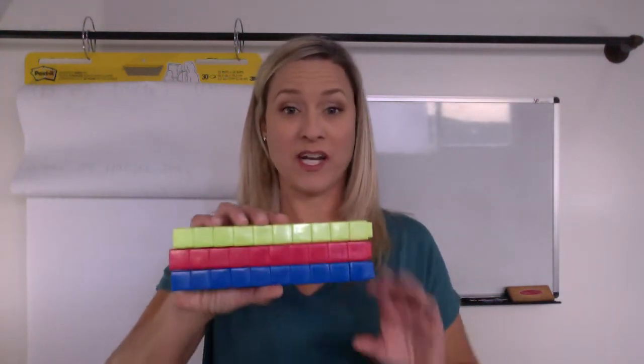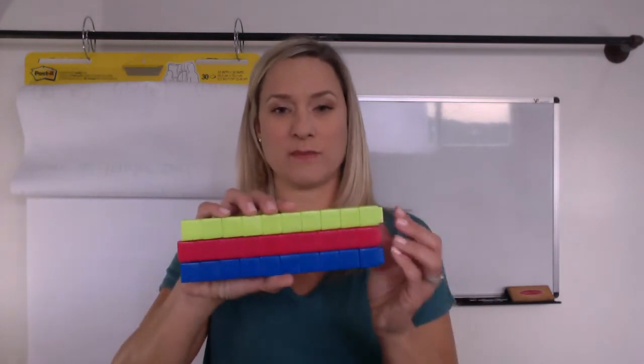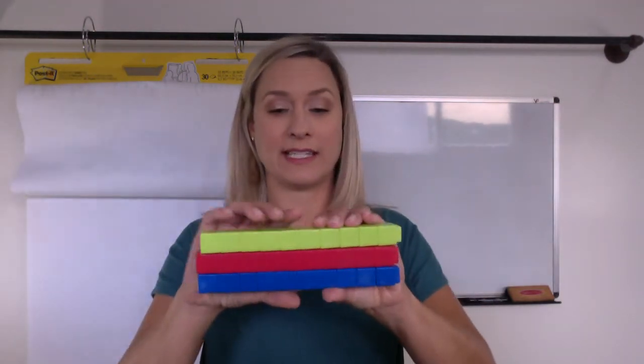Hi first graders! We're starting off today with a warm-up we've never done before. I have these tools in my hand and right now I have three sets of ten.